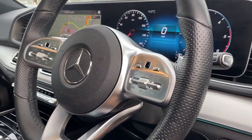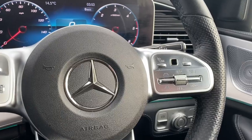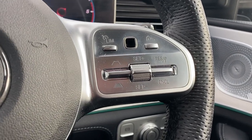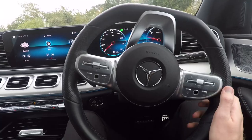Just like on the A-Class we looked at a moment ago, the controls are still on the right-hand spoke. But look closely and you'll see that the left button allows you to choose how closely or how far you'd like to be behind the vehicle in front.